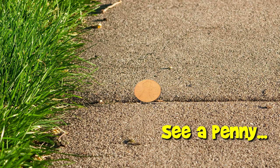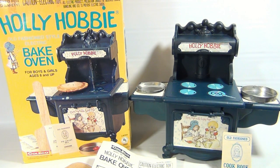You are now watching a Lucky Penny Shop product feature. Hey there, it's Lucky Penny Shop and it's the Holly Hobby Old Fashioned Style Electric Bake Oven. How neat is that? We have the original box and the complete oven on the side there. It's from 1976 and it's a Coleco product.